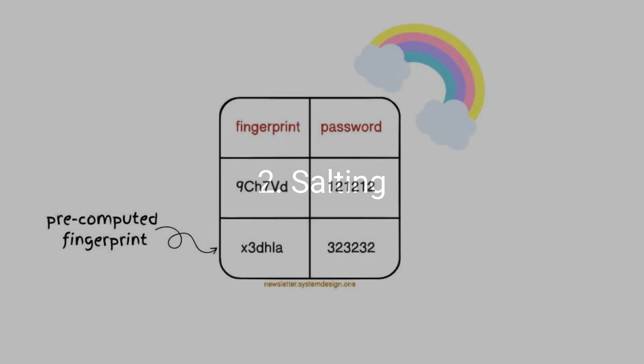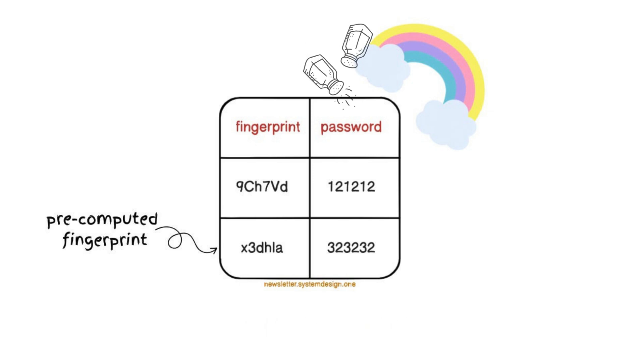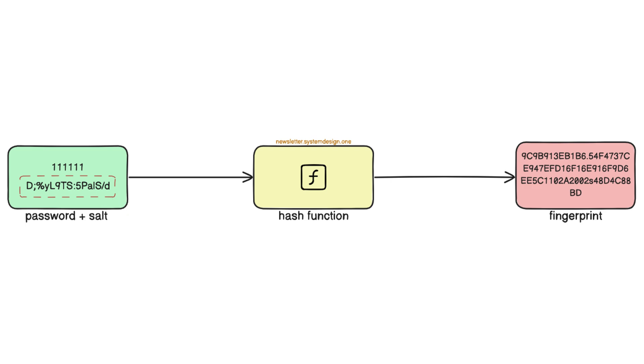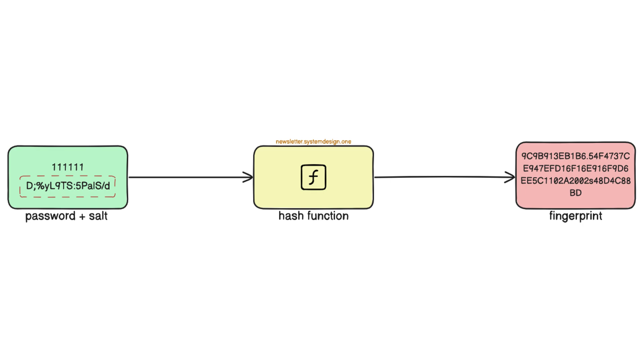A hacker might crack the password from the fingerprint using a rainbow table. So, they add salt to the password. Think of the rainbow table as a map between pre-computed fingerprints and passwords, while salt is a random string. Each user gets a unique salt, thus generating different fingerprints. Put simply, two users with the same password will have different fingerprints. Also, the rainbow table wouldn't work after salting because of unique fingerprints — it invalidates the pre-computed values.